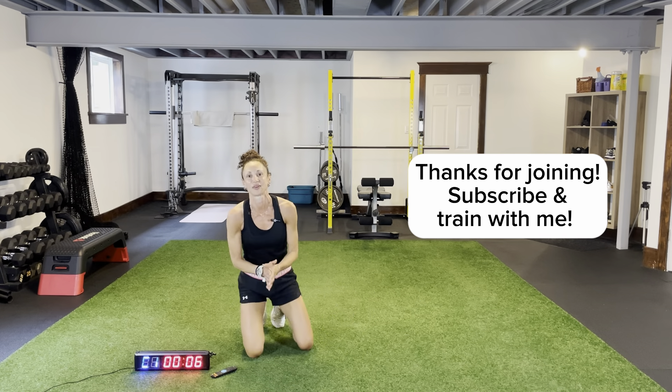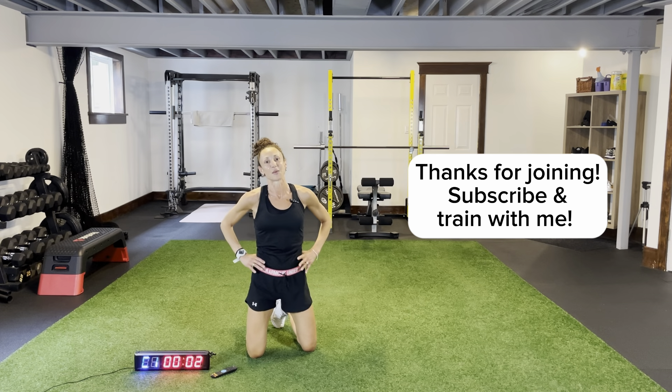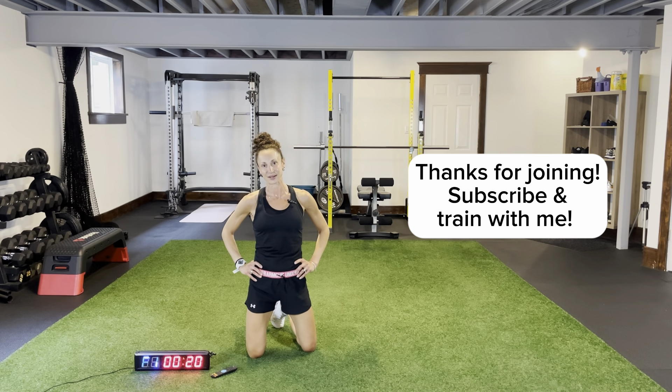That went by super fast — I loved it. I hope you did as well. Make sure you subscribe and we'll train again soon. Have a great day, thank you.